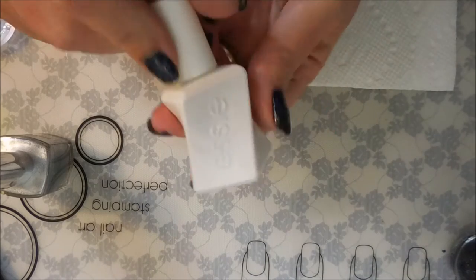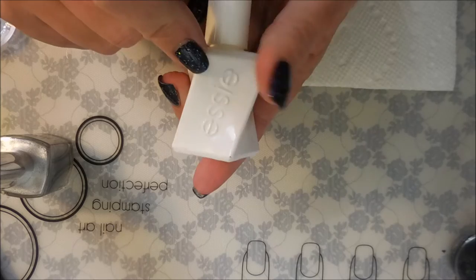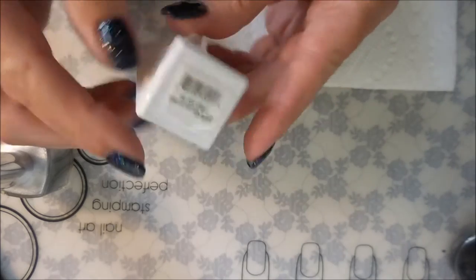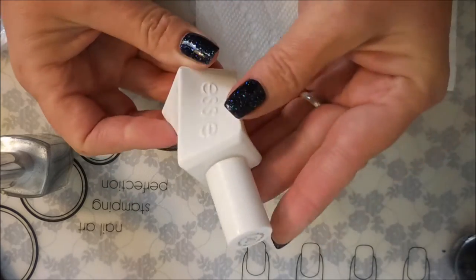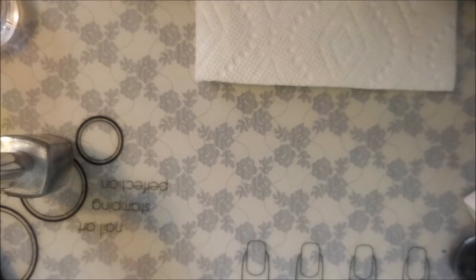Since I've worn it for a day now, it's time to play with it. I'm also trying out the Essie top coat that Sister Chick sent me. It's the Essie top coat in the twisted bottle and it's their gel finish top coat, so I'm giving that a whirl and seeing what I think about it.